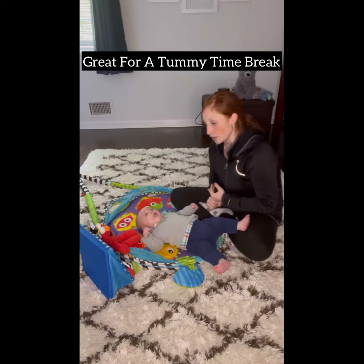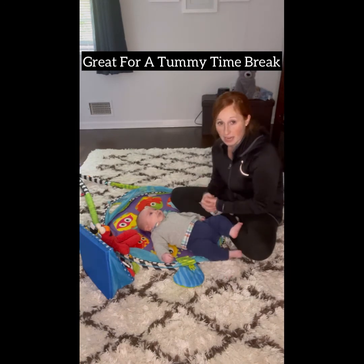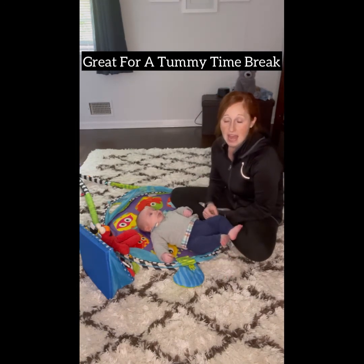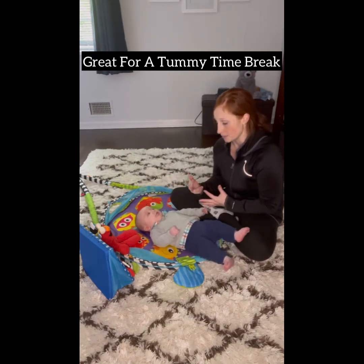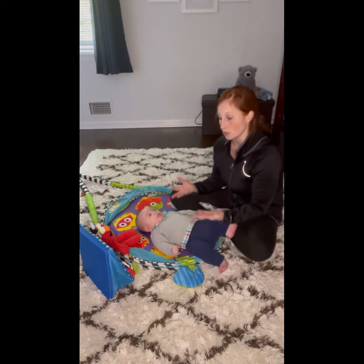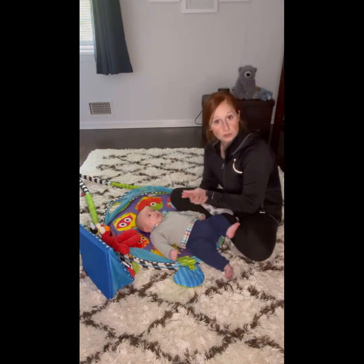It's also a nice option for your baby if they're not really tolerating tummy time today and you don't really want them playing on their backs all that much. Side-lying is a nice position to still work on their core, still work on them going against gravity, without them being on their tummies or on their backs.